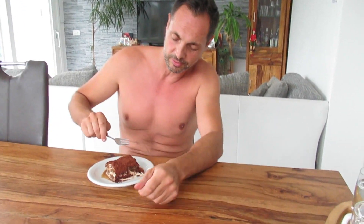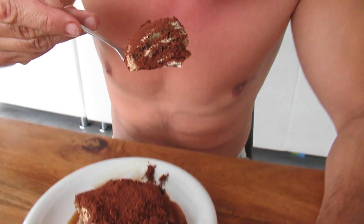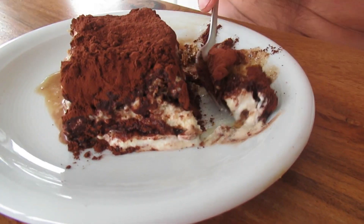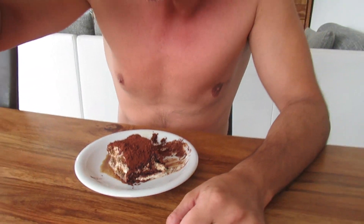Let's do the taste test of this tiramisu — pull me up. Mhmm. Mmm, mmm.